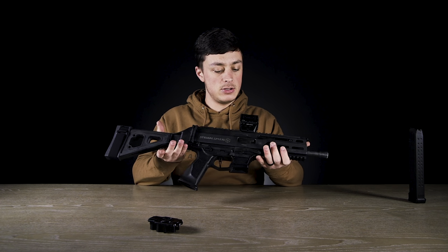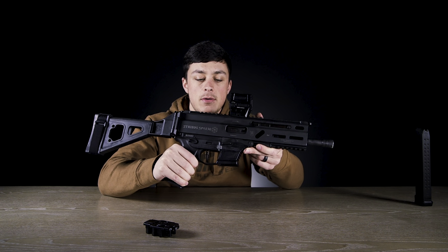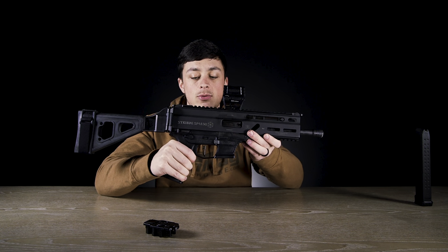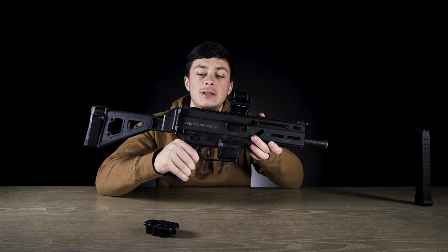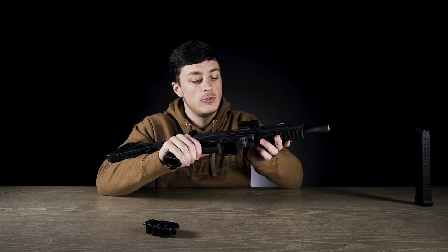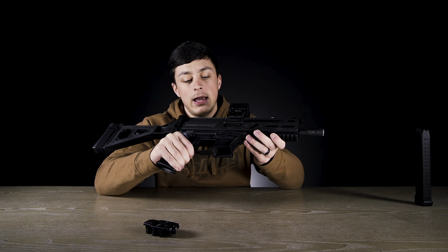Then slap it all back together - put the rear end back on, whether that's the base plate or the brace, totally up to you. Pop the pin across and you're done, just like that. I think the Strybog was missing the Glock magazine from the very beginning. My opinion is it should have probably stayed away from the proprietary mags and stuck with Glock mags - they're so prolific that everybody's basically got them.